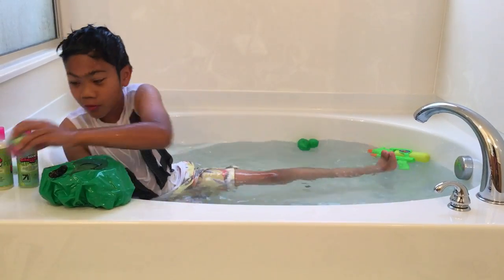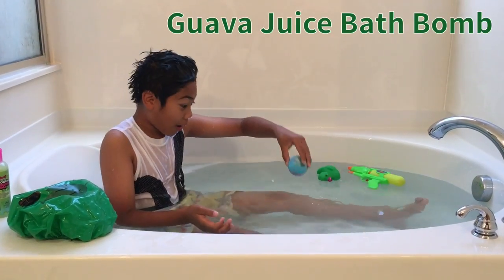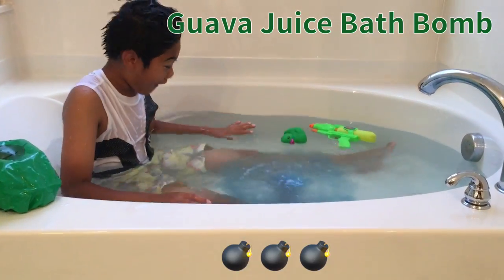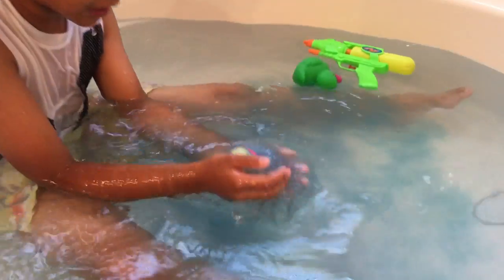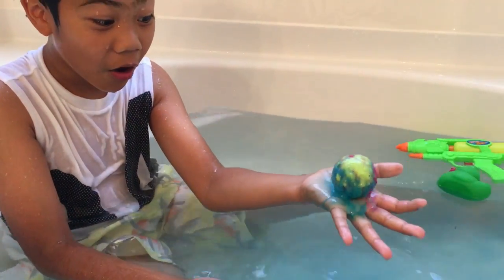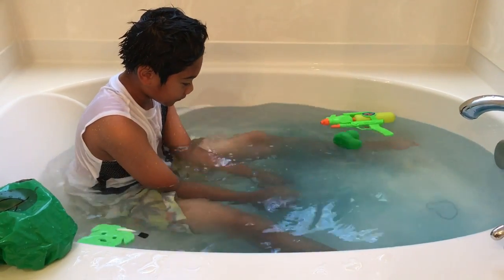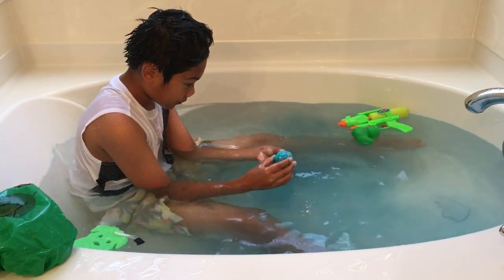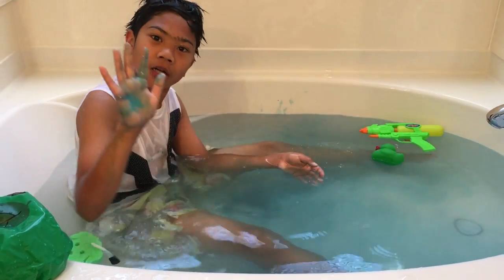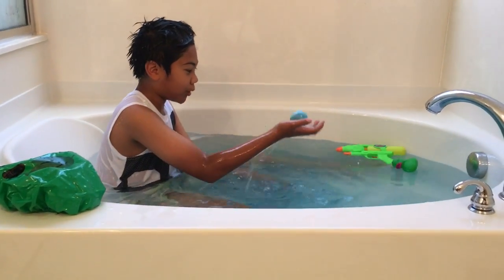Now we have a bath bomb — whoa, it's already fizzing because of my hand! It's bath-bombing! Look at that fizz — that's fizz! Oh my god, I'm about to let it go. Oh my god, that's so awesome! My eye smells good. Now you have a floating ball.